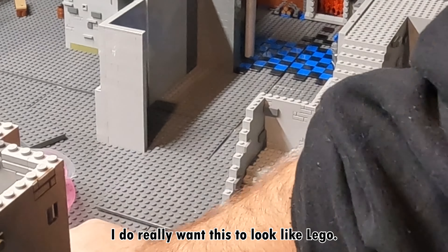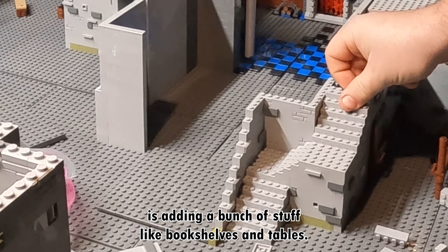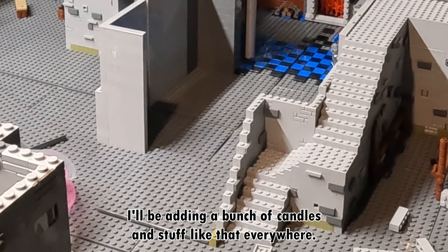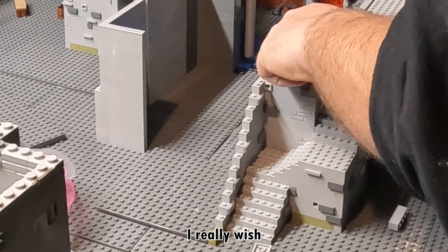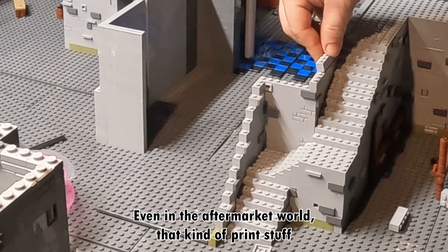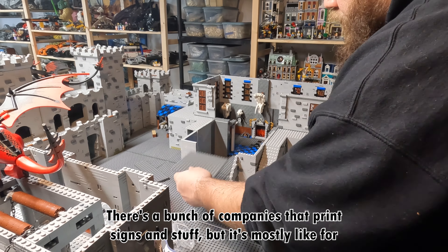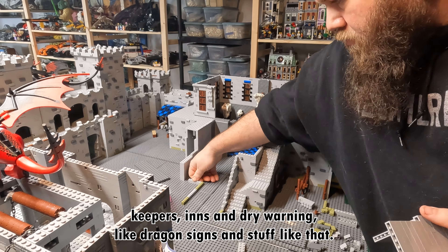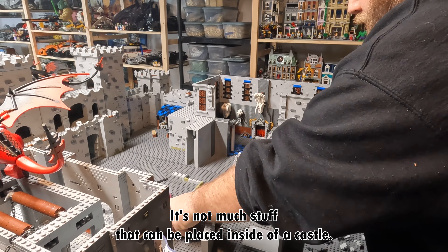I really do want this to look like LEGO. On the inside, one of the things I'll be doing is adding a bunch of stuff like bookshelves and tables, candles, and pillars. I really wish there was stuff I could put on the wall, but there's just not very many companies even in the aftermarket world that print stuff that should go inside of a castle. There's a bunch of companies that print signs but it's mostly for keeps, inns, and warning signs like dragon signs. There's not much stuff that can be placed inside of a castle.